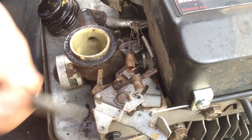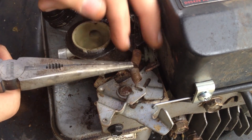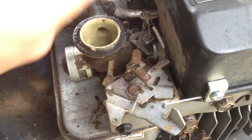If it's revving too high like this one was, you can see how we've stretched the spring a little bit — just increased it — and now it'll rev lower, be more reasonable, and be adjusted better. So we'll give that a shot and show you.